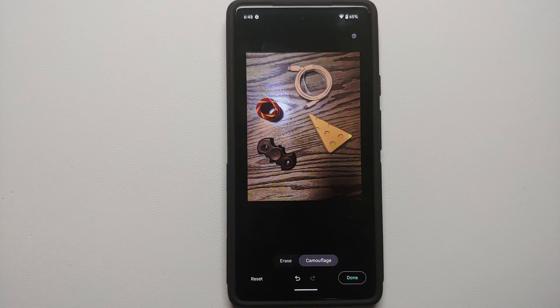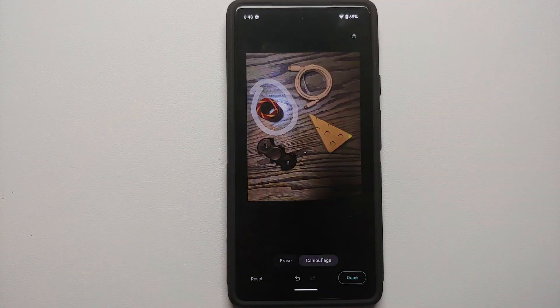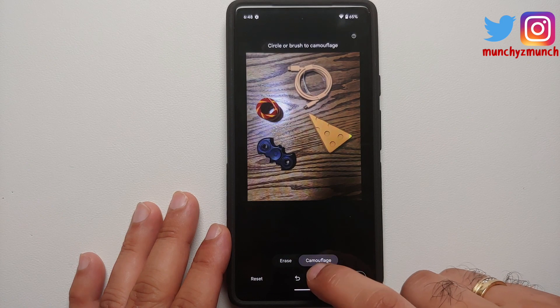That one also blended in pretty nicely with the brown table we have here. And then we can try the other object — as you can see, everything has now blended in pretty nicely.